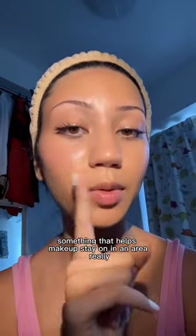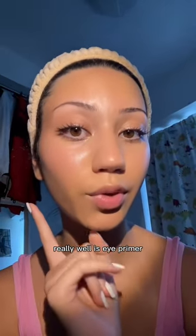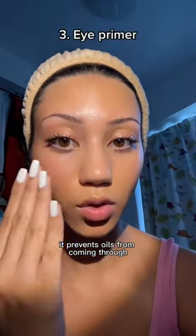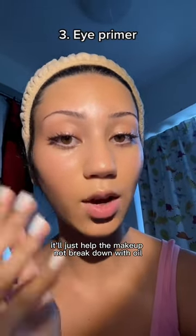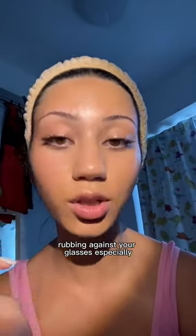Something that helps makeup stay on in that area really well is eye primer. It prevents oils from coming through. When it's waxy it'll help the makeup not break down with oil when it's rubbing against your glasses.